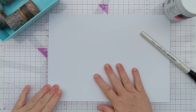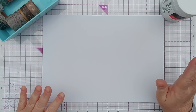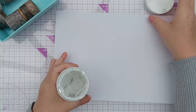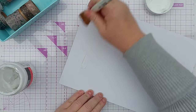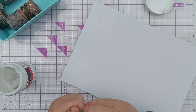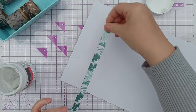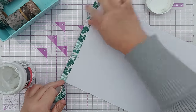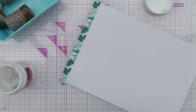My idea is to take this piece of A4 paper, cover it in washi tape and then die cut from it. I am going to use some matte gel medium - which is a matte glue great for collaging - to help my washi tape stick, because washi tape is meant to be removable and repositionable so it doesn't have a permanent adhesive on the back, and I don't want my washi tape peeling off down the line.